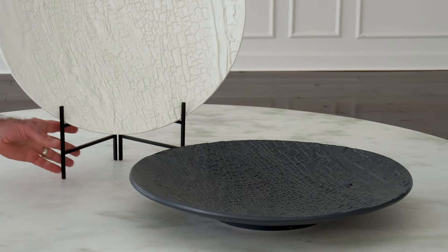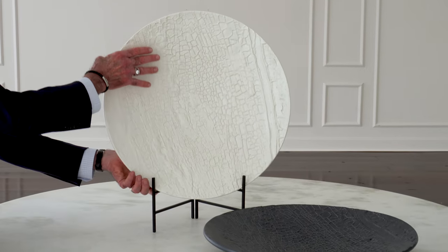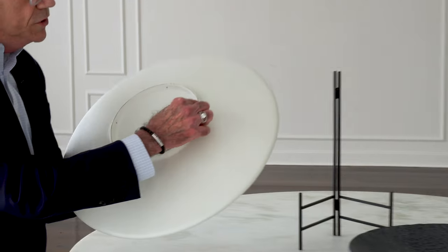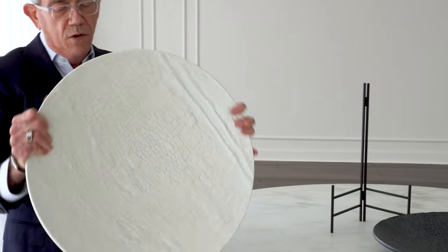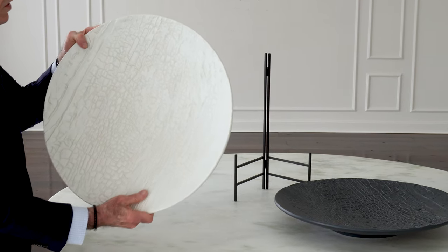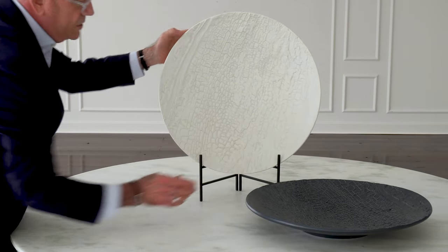We sell a stand for them that works great separately. But you can also wire them with wires onto the back so you can hang them in four different positions to create a really beautiful wall piece as well. So it'll either hang on the wall, sit flat on the table, or work beautifully in our stand.